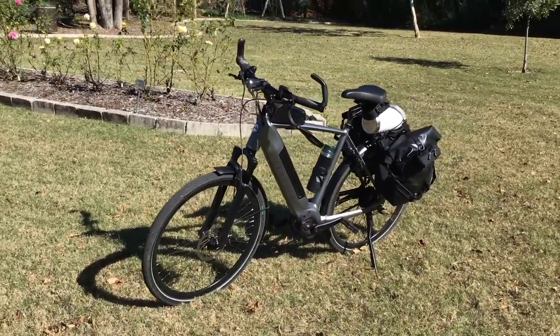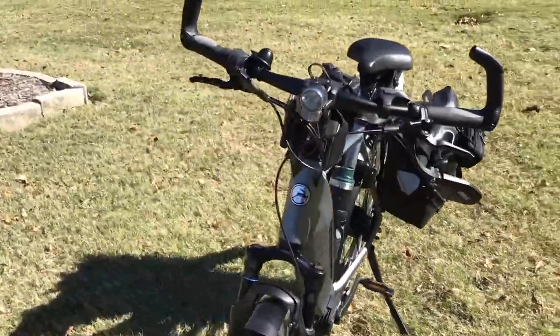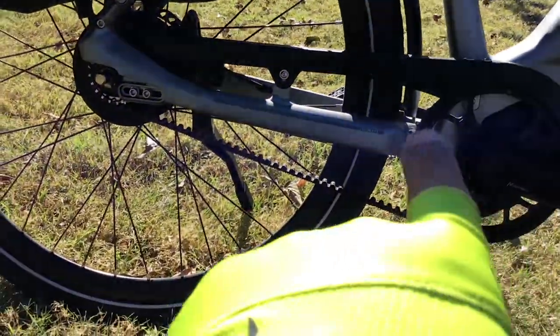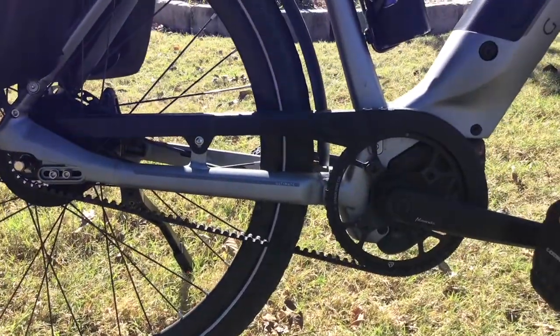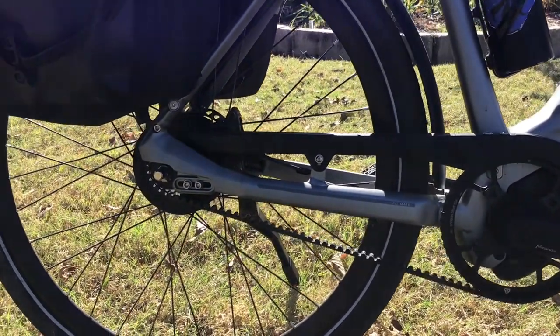This is an amazing bike. Some of the things that make it really amazing: it doesn't have a chain — it has a belt system, which is pretty amazing. I never had a belt system before. There are pros and cons about it, and I'll talk about that in a second.